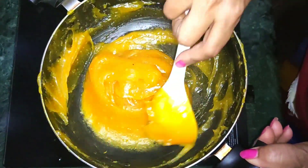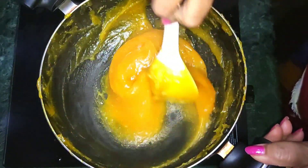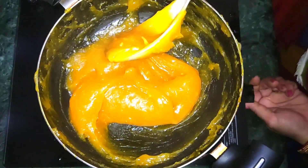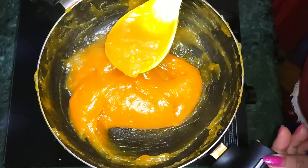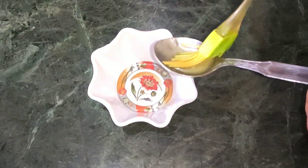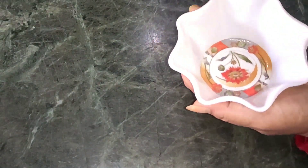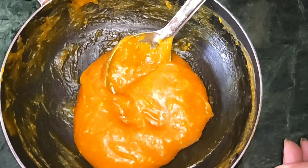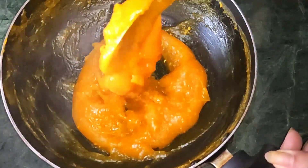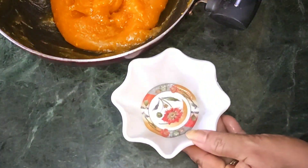We have a perfect consistency and a perfect batter. This is not a very bad taste - we have a perfect size and a good taste. I will try to make the food for 5 minutes so that this is the result of the food.